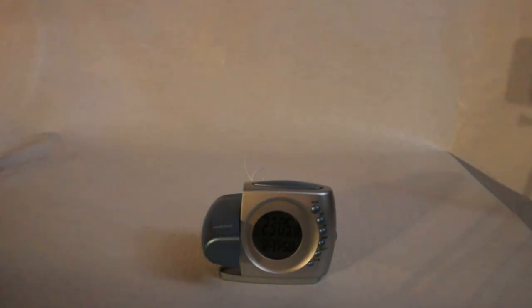It's the Sylvania model SCR1320B. I think I bought it for like $4 at Goodwill. That's going to take care of our video for today. Thanks for watching. Be sure to like the video if you liked it, leave a comment below, subscribe to my channel, and we'll have more real soon for you.